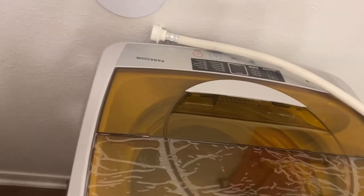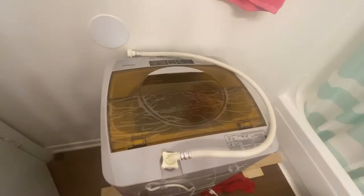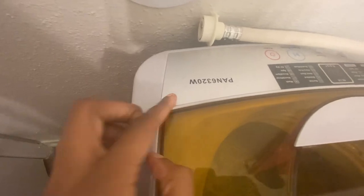You do have the option to get a dryer, but that's something I won't be discussing in this video. So we're going to get into the basics of this washing machine — it's portable, so please don't try to add too much clothes in it, but we'll get into that. The brand is the Panda 6320W.